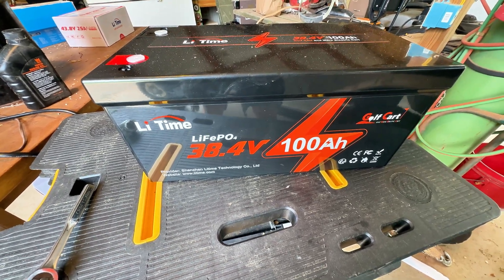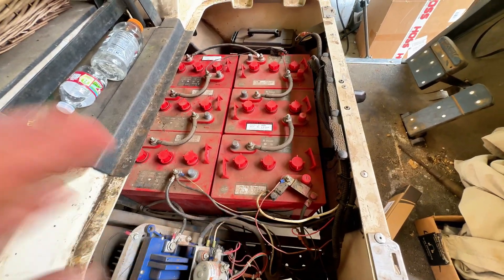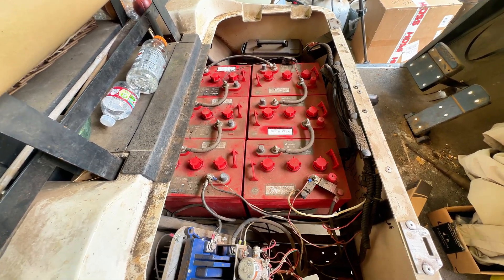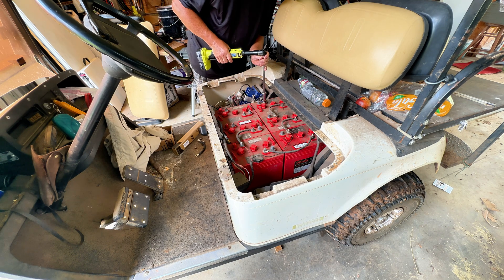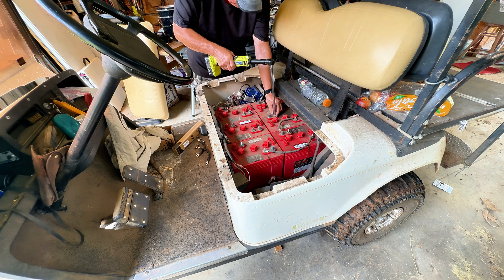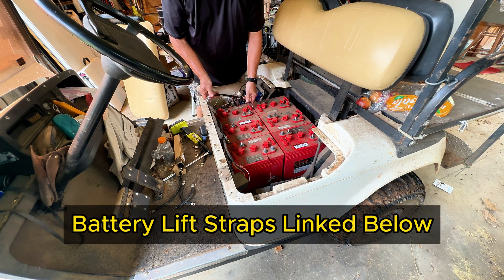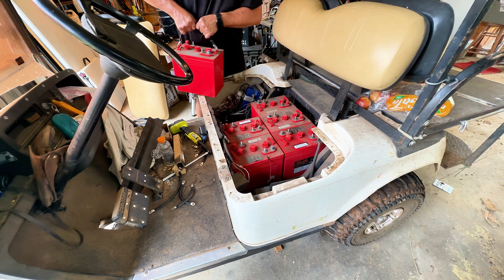I'm probably going to have to do some cutting and welding of the battery tray, so it's going to be a little bit of a process, but the battery swap itself should be nothing. It's just a matter of how much detail I want to go into remaking the battery tray. It's tight to get your hands in there, but you could lift these out with your bare hands. I bought a set of battery lift straps and that's going to make it so much better, because again, they're not light.